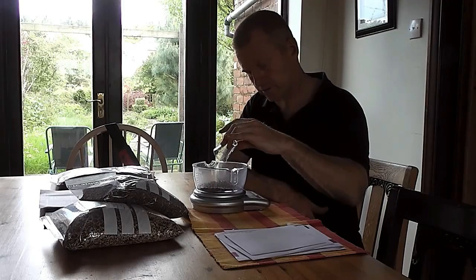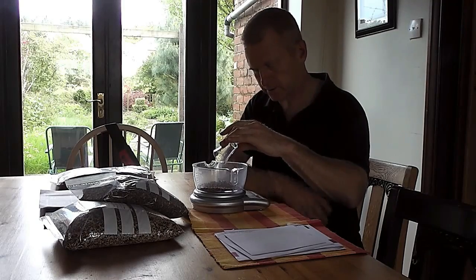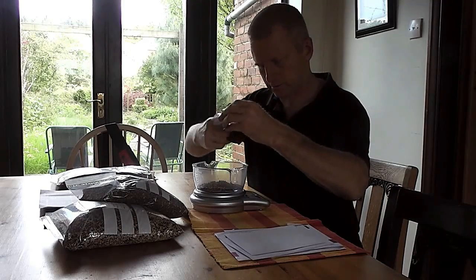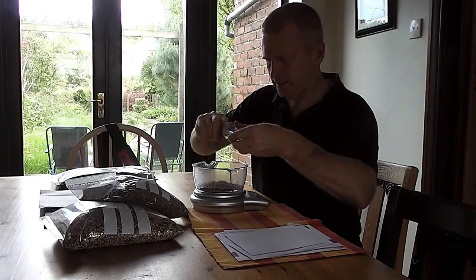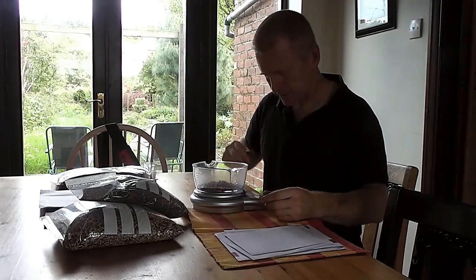There we go — about 20, 21 grams. Not quite sure, but let's call it 21.